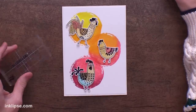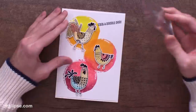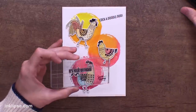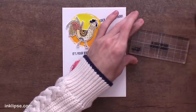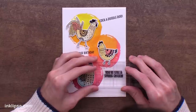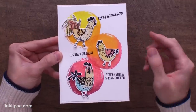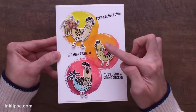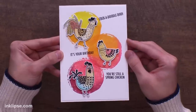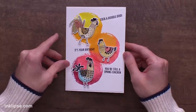Now it's time to stamp down some sentiments from the set. I'm going to use 'cock-a-doodle-doo' stamped right at the top coming out of that rooster's mouth, then 'it's your birthday' stamped at an angle in the center, and last but not least one of my favorites from the set - 'you're still a spring chicken' - stamped right at the bottom following along with the bottom chicken. So it makes a sentiment that says: cock-a-doodle-doo, it's your birthday, but you're still a spring chicken. I love that. And I love that we've created those three different areas using the paint swatches to really highlight those adorable chickens - it's a great way to build a scene and give each one a grounding place.